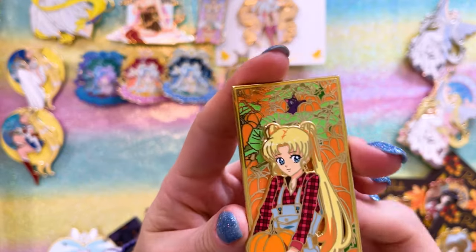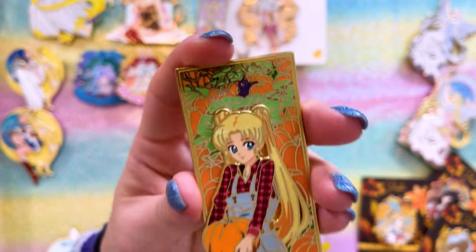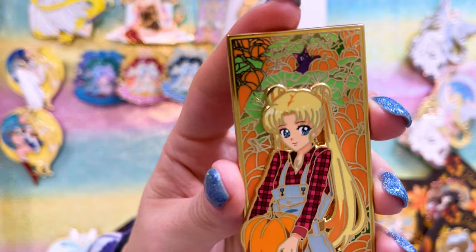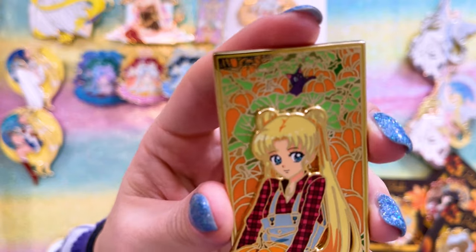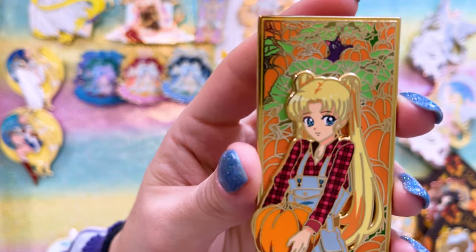This was a pre-order I got from several months ago and it's by Nadia's Pin Patch. It's just so cute — I love everything fall related. Having Luna in the background on the back portion of this pop pin is really cute, how she's like fishing for pumpkins. And then we have Usagi dressed in this adorable fall outfit with overalls holding a pumpkin. Fall is my favorite time of year, so anytime I can find pins that are like Usagi but in fall outfits I'm on top of it.